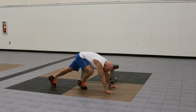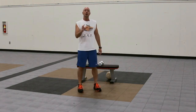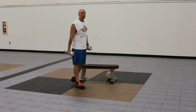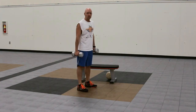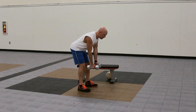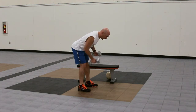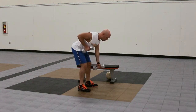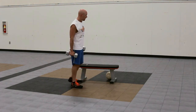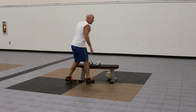You're going to do eight of those, and then immediately go into the dumbbell piston row, which is a two-arm dumbbell row where you switch sides with every rep — one dumbbell comes up as the other one goes down. So in a bent-over row position you go one, one, two, two, three, three — until you complete eight reps on each side.